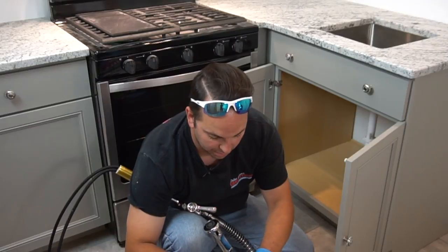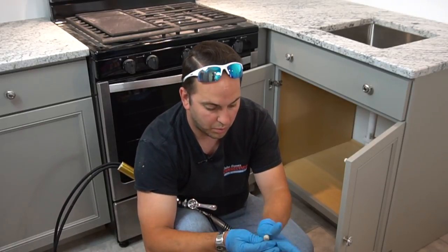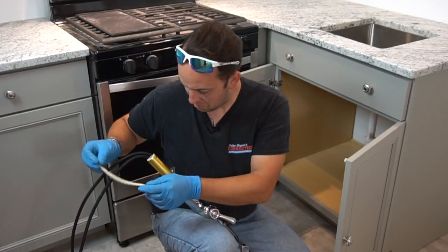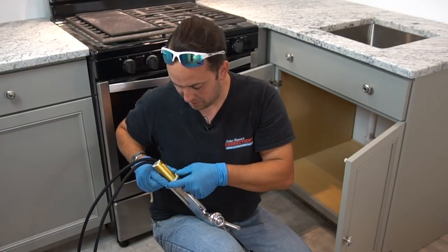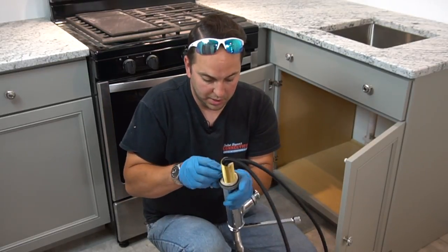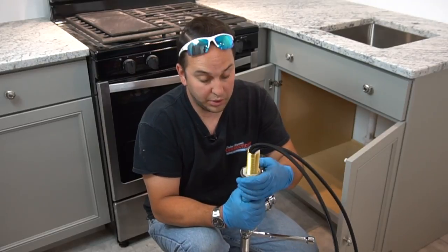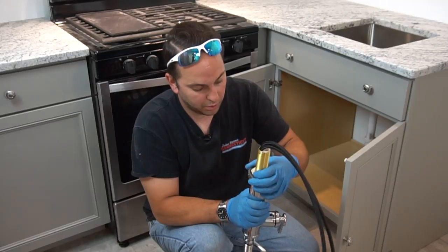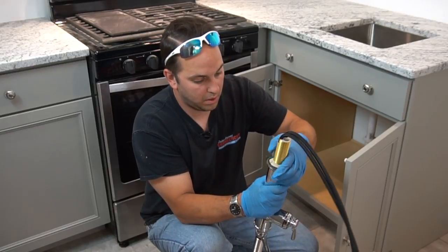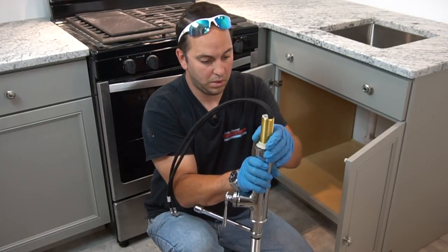I'll go ahead and take some plumber's putty. This stuff is real malleable — once you warm it up, it works really well. Stretch it out. I'm going to take and go around the base. Because there's a seal there, you try to keep it away from that seal as best you can, because you still want to utilize that. That's our primary, but they do dry out and go bad, so I like to always do this practice.